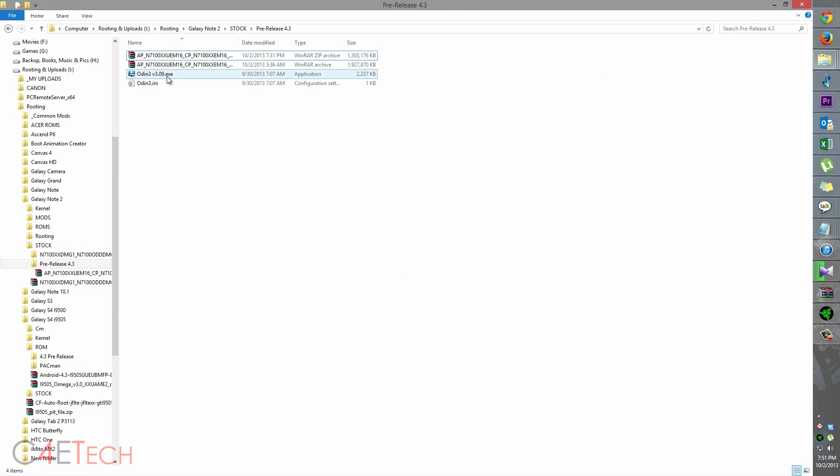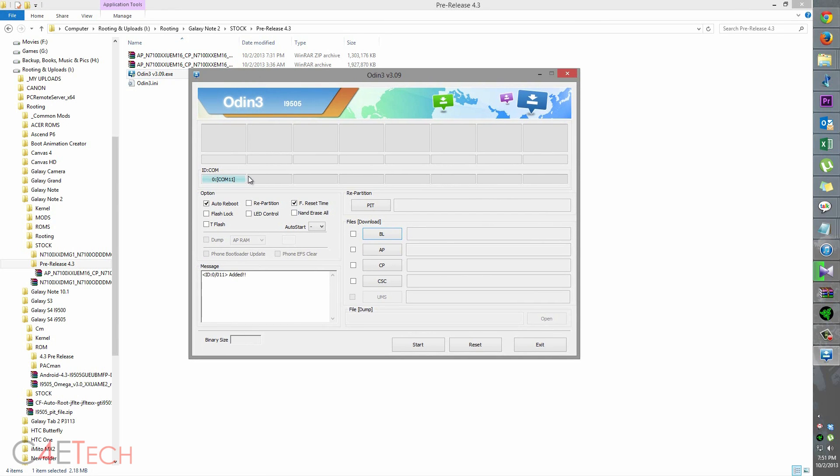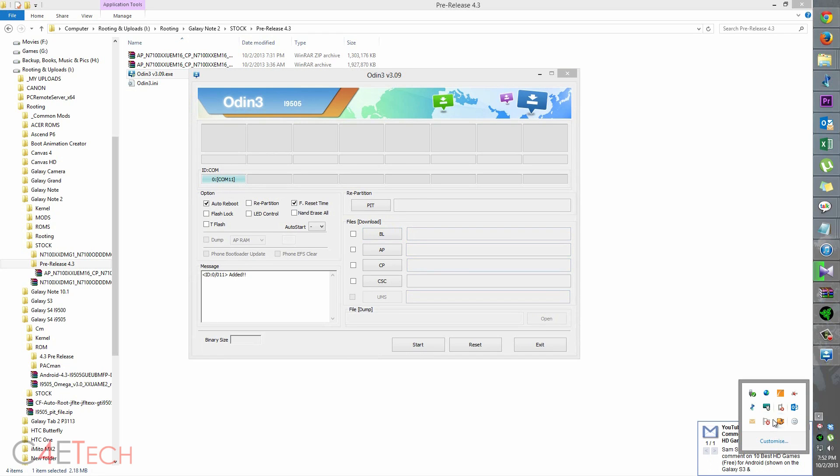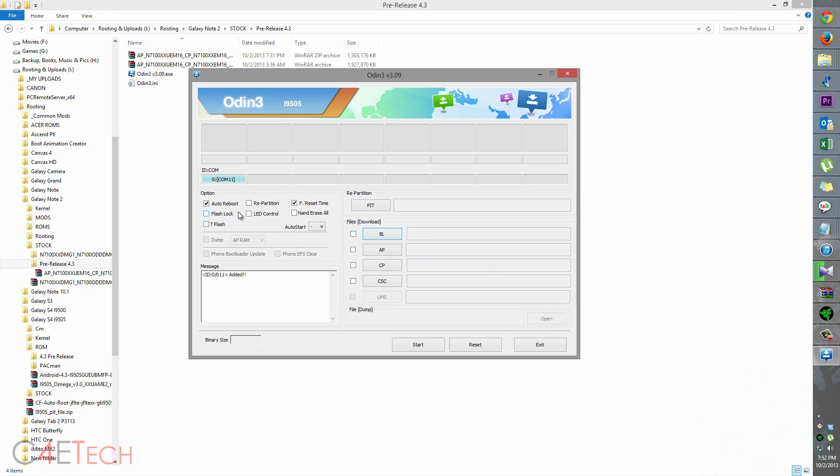Once the files are extracted, right-click on Odin and hit Run as Administrator. As long as you have Kies installed properly and the drivers are configured, the connection indicator will turn blue. If it doesn't turn blue, make sure Kies isn't running in the background — if it is, exit it. If it still doesn't turn blue, reboot your PC, uninstall Kies, reinstall it, reboot your PC again, and that'll fix it.